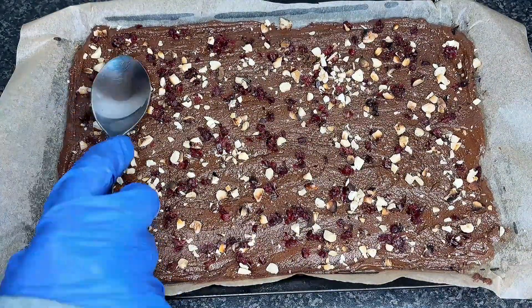And that's it. This chocolate is a great snack to enjoy when you're feeling peckish.